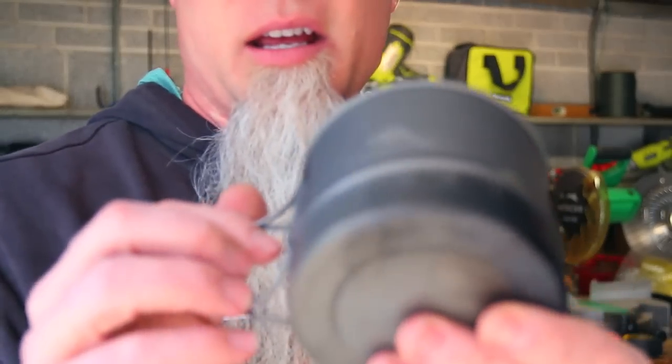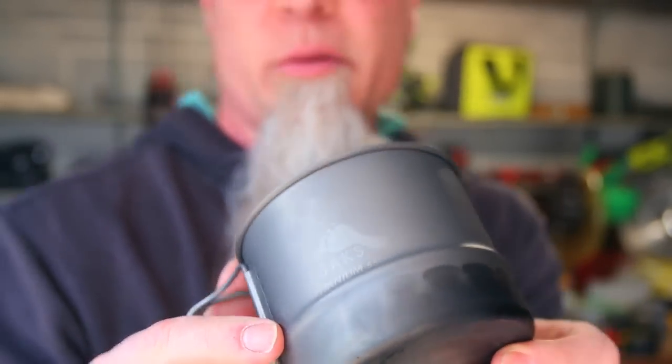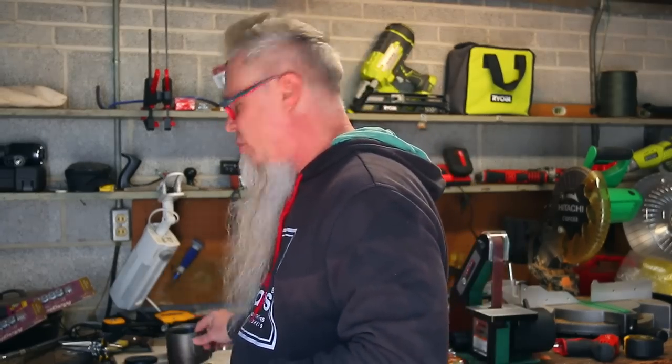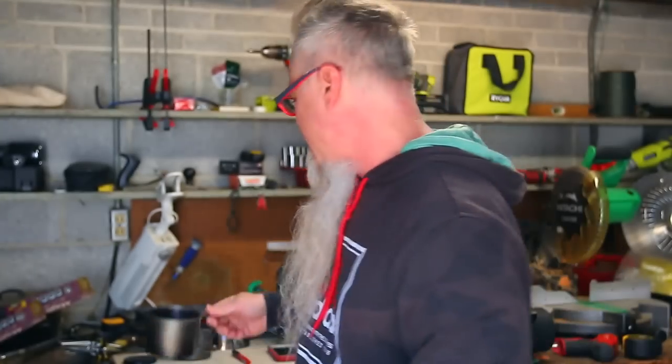It will also fit the modified version — what I mean by the modified version is the Toks pot that has the rib or bead roll that's rolled into it. That's actually what we're going to be working on first, and then I'll show you the modifications to do if you want to use the regular unmodified version of the Toks titanium pot. I'm also going to try to leave this pattern on my blog so you can print it out, trace it onto a piece of titanium, and you'll be in business.